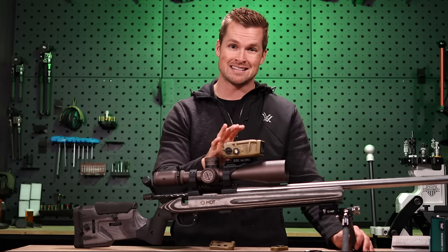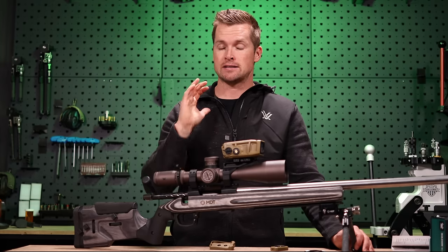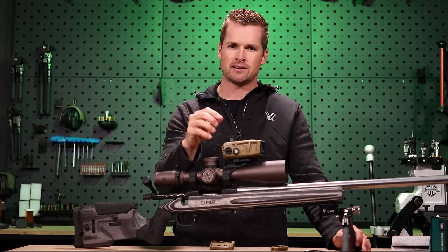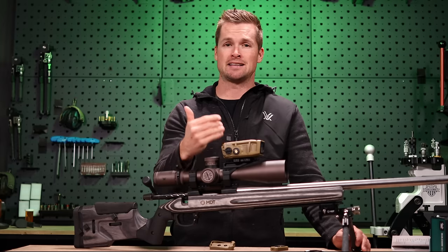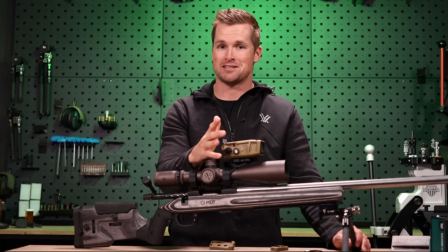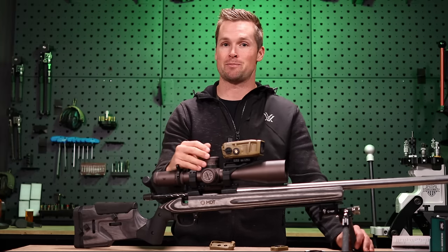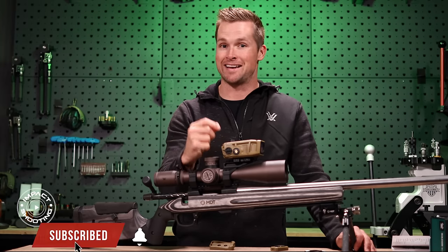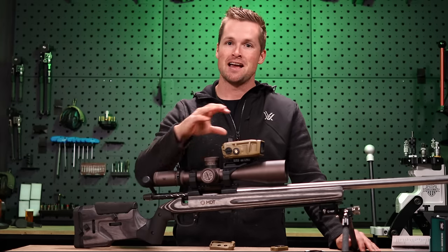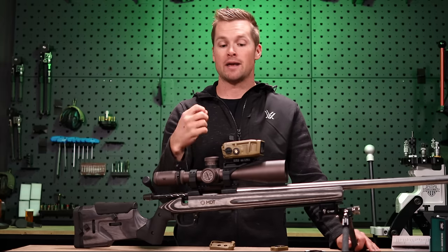We're going to circle back to whether this is legal for you. In certain states in the US you cannot have a rifle scope with smarts built into it. This is not for known-distance competitions or PRS matches — it wasn't designed for that. However, this isn't smarts built into an optic per se, because this is just a normal Gen 3 Razor on this rifle, with a rail-mounted ballistic-solving rangefinder alongside it. So it's kind of a gray area.